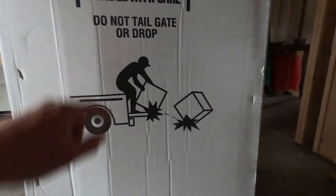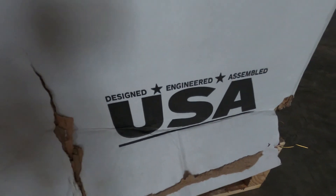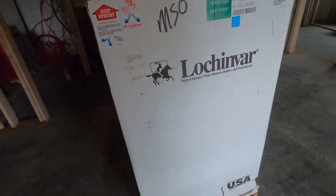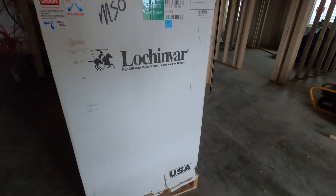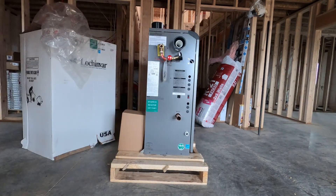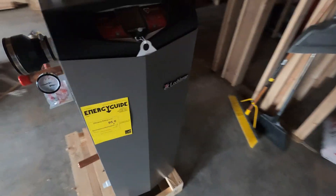All right guys, we got a very special unboxing for you today. It comes with all the cautions, all the warnings — do not drop. Another hint: designed, engineered, assembled in the USA. What could it possibly be? Last hint: Lochinvar. For those who don't know, Lochinvar produces high efficiency water heaters, boilers, and pool heaters. I've got the plastic off and the cardboard torn at the bottom — now we're just opening it up. Our cute little boiler!